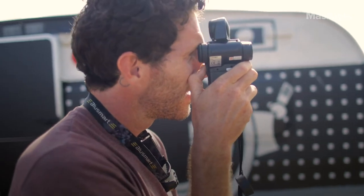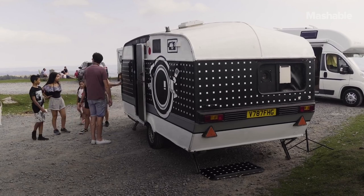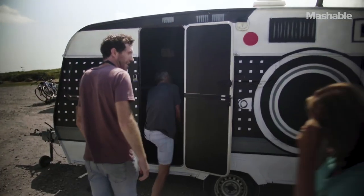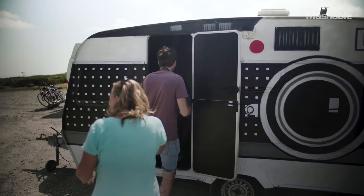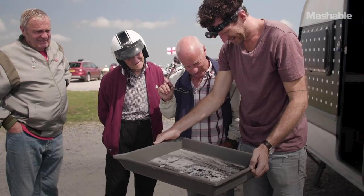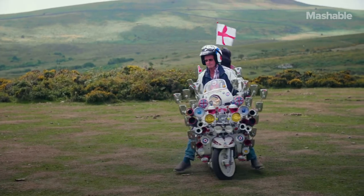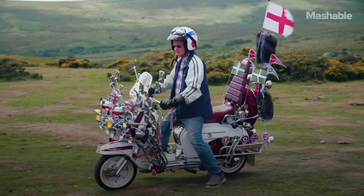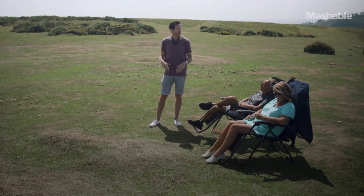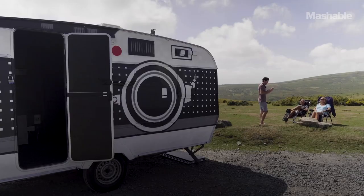When I take the caravan out on location, people are often quite curious and they'll wander over and go, like, what is this? What's happening? And I'll invite them inside and show them how it works. But sometimes you'll spot someone or a group of people that look kind of interesting and I want to make their photograph, or you can see them looking and maybe they're a little bit shy and they won't approach. So I quite often go over to people and just say, oh, you see that big caravan over there that looks like a camera? Well, it is a camera.